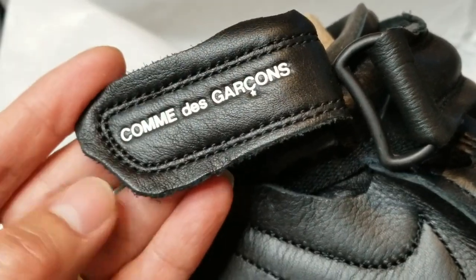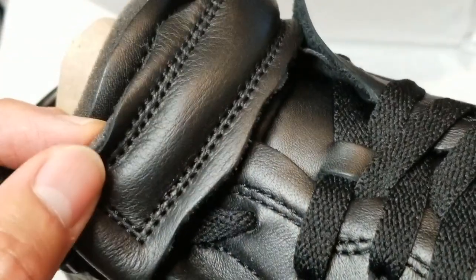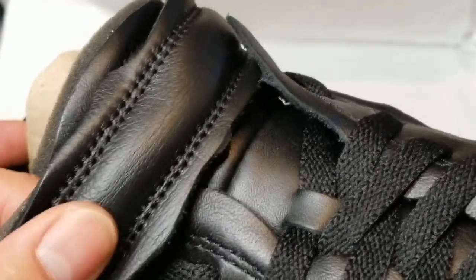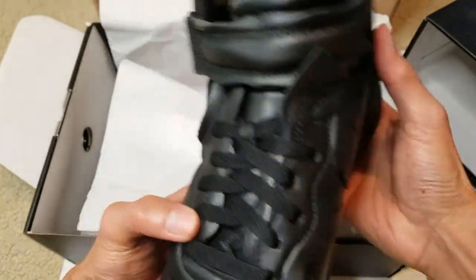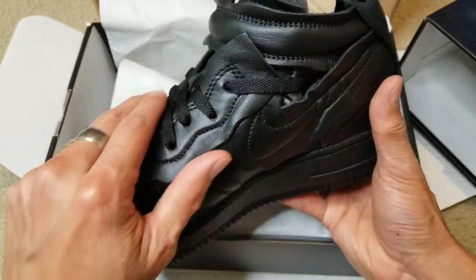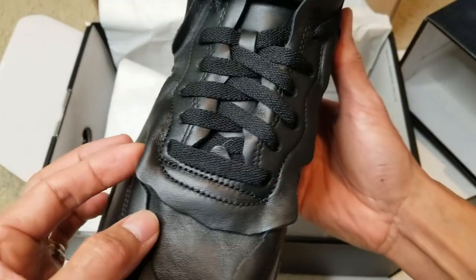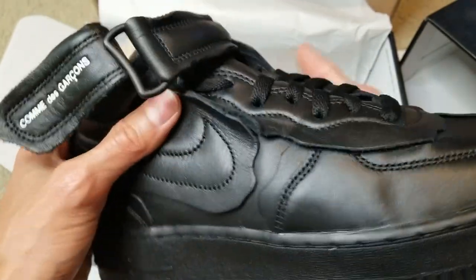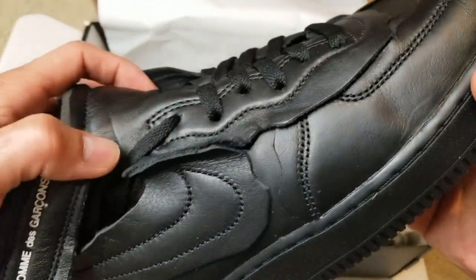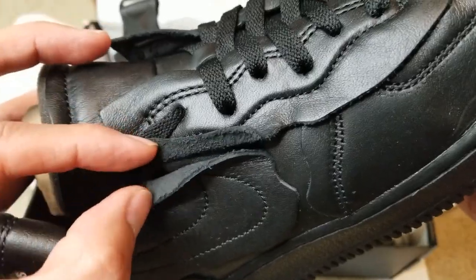This one is the mid-top. I think they have an uneven cut done purposely — as you can see, it's part of the design. Even on the eyelet stay right here, or on the lacing system, there's like an overlapping design element.